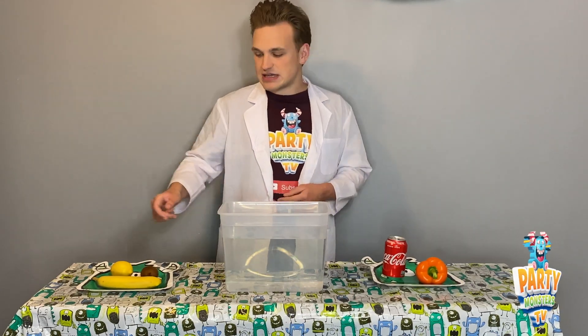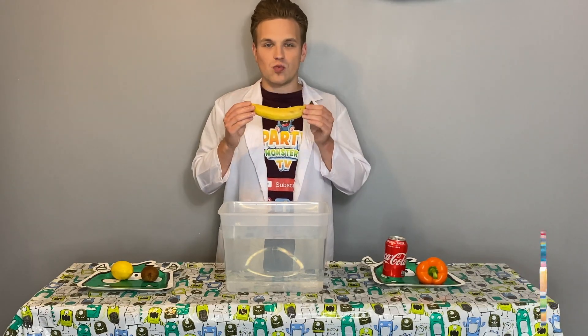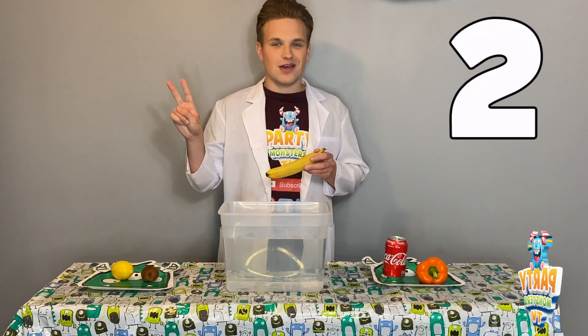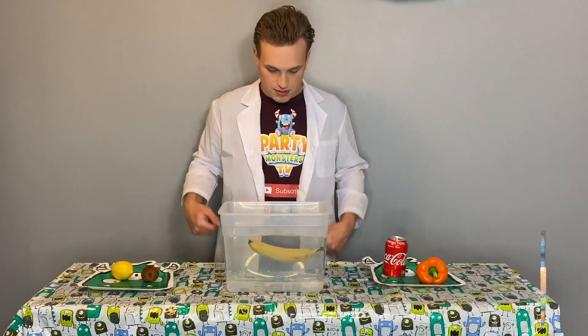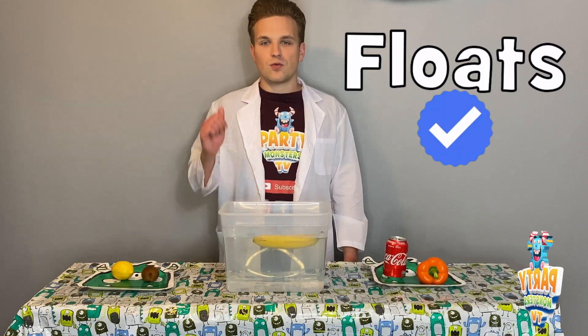For the last item on this side we have a banana. Will the banana sink or will it float on the top? You've got three seconds — ready? One, two, three. Time's up, here we go. The banana floats! So if you said float, well done.